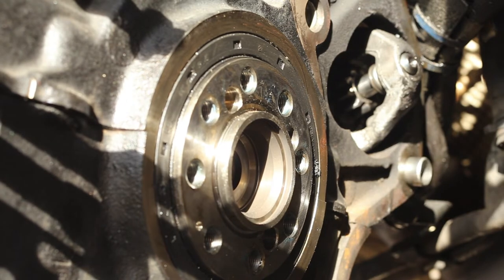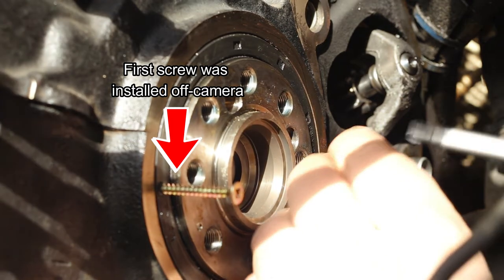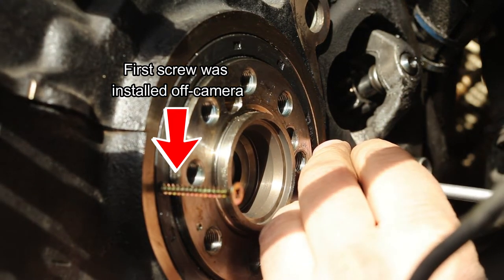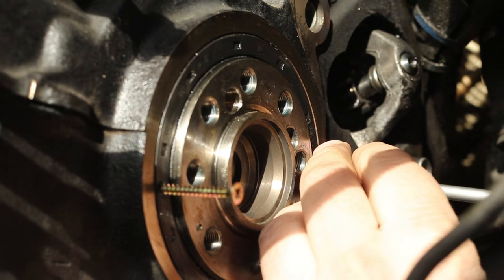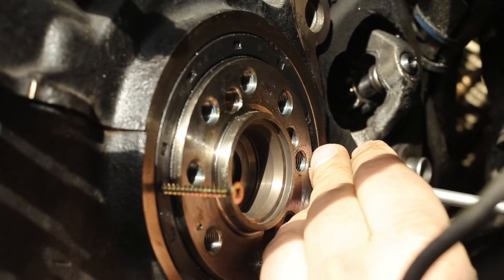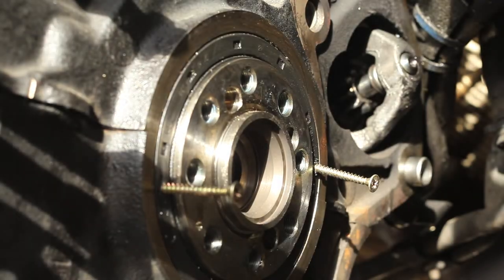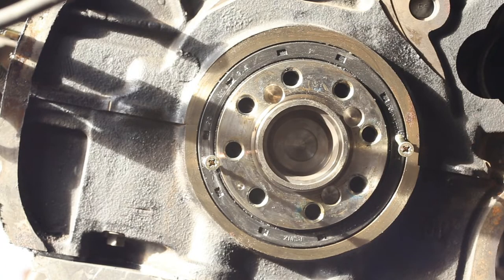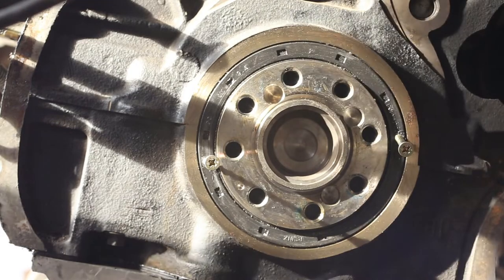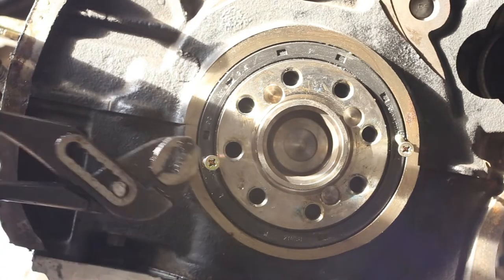Into the holes we've just made we're gonna thread wood screws. As you can see I'm using Philips head screws, and it is advisable not to use self-drilling screws. I'm gonna thread them 4 to 5 times into the seal. Now that we have our screws installed, it's time to pull on them. Sometimes you have to do alternate pulls, sometimes it's only enough to pull on one screw and the flywheel seal is out.